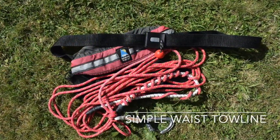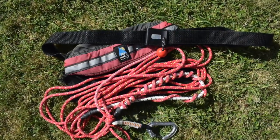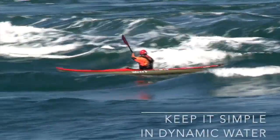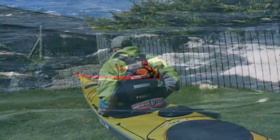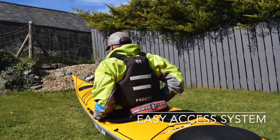I make a decision between a 10 or 15-metre line according to the conditions and situations I am likely to face. Both lengths are okay, but the rougher and windier the conditions, the more likely I am to use a 15-metre line to create more distance between me and towed boats. This gives me more manoeuvrability and safety in many rescue situations.